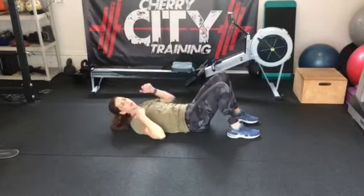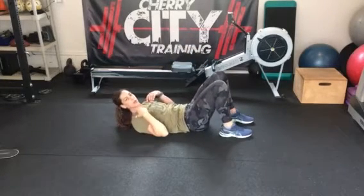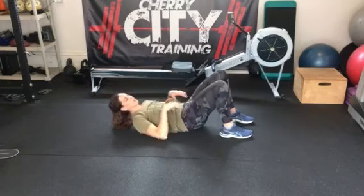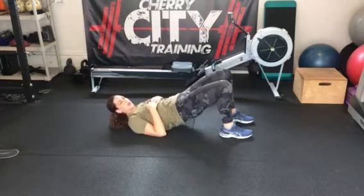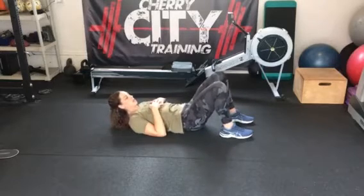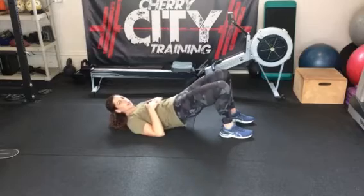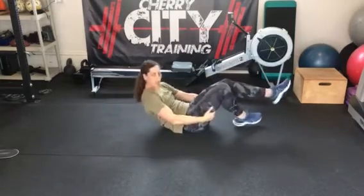So these are floor bridges. Lay on your back, put your feet nice and close to your rear end, tilt your pelvis up with a pelvic tilt, and then you're just going to go straight up from there, just like this. Pushing with your butt and keeping that pelvic tilt the whole time. Those are floor bridges.